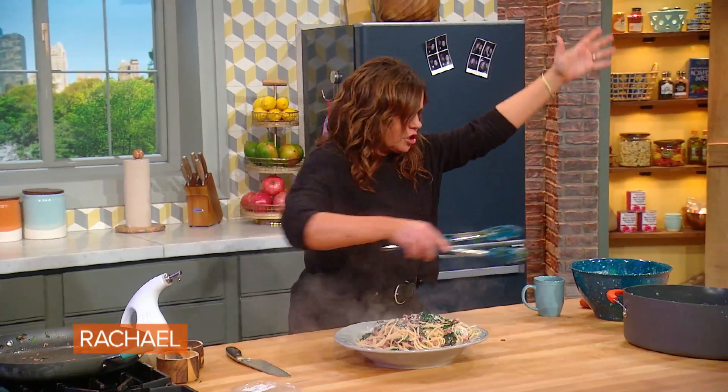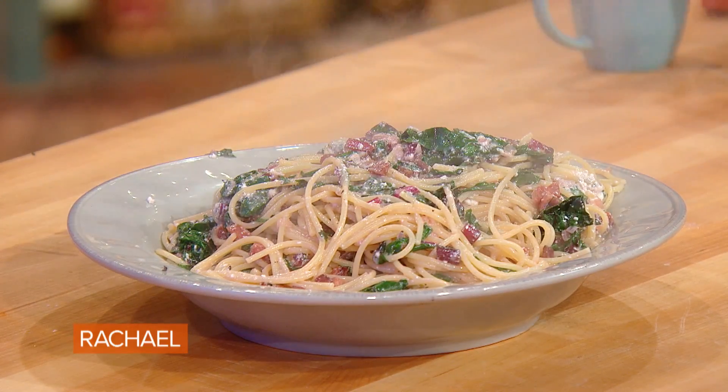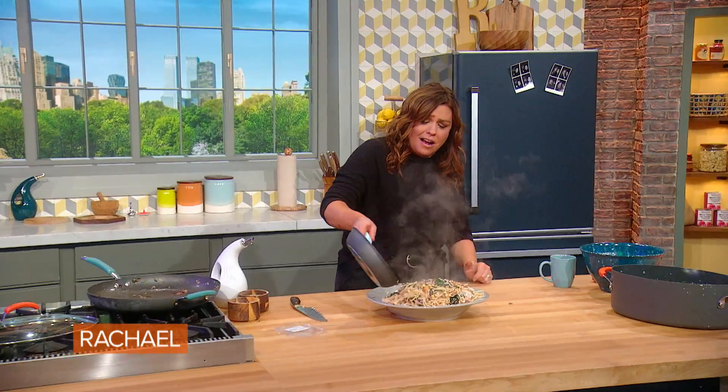I am strong. Now I'm gonna top it off with our toasted chopped nuts.